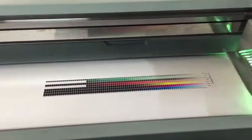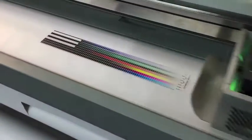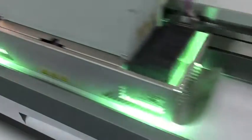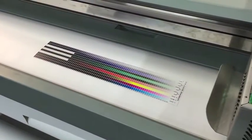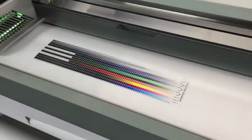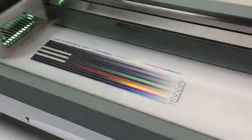Next comes overprint ink limiting. This step usually has a complex looking chart with rows of ink channel combinations in varying amounts. This step definitely requires visual assessment. You will probably need to input your results and print again to confirm that your settings are correct.